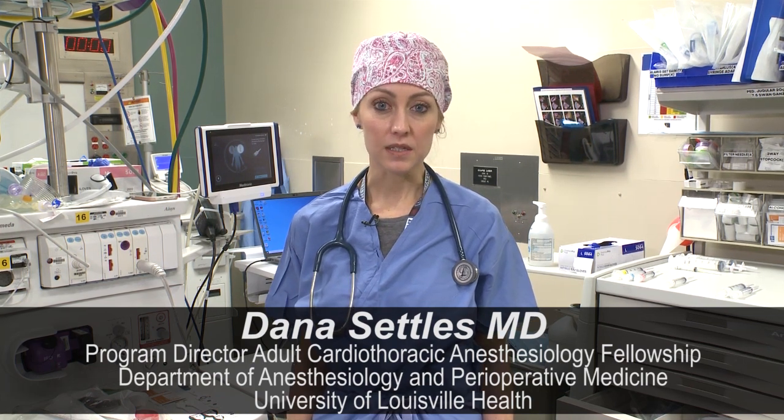Hi everyone. Welcome to University of Louisville Health Jewish Hospital. I'm Dana Settles, one of the cardiac anesthesiologists here. I'll be helping you out today to introduce you to our setup, sterile technique, and all sorts of introductory concepts.